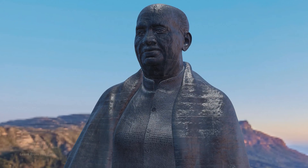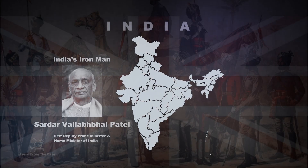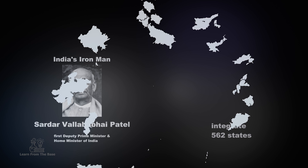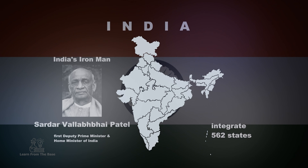The Statue of Unity is a colossal tribute to Sardar Vallabhai Patel, India's Iron Man, who played an instrumental role in uniting the nation after gaining independence from British rule in 1947. Afterward, Sardar Vallabhai Patel helped integrate more than 562 princely states into newly independent India, creating a united and cohesive nation.